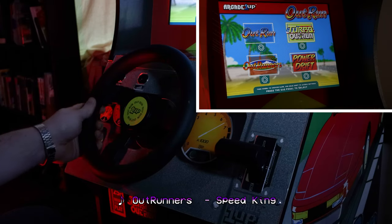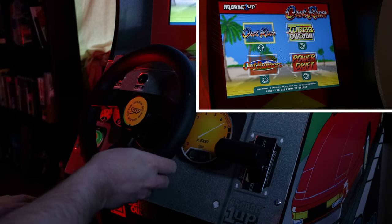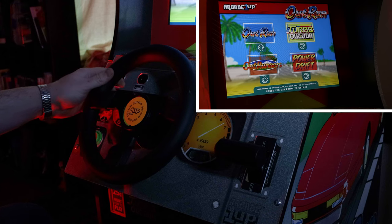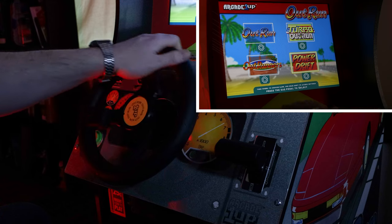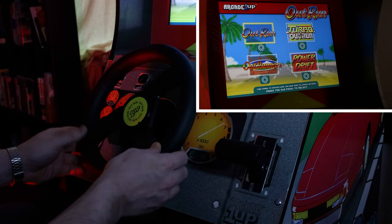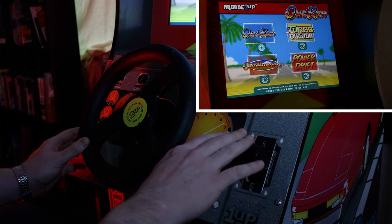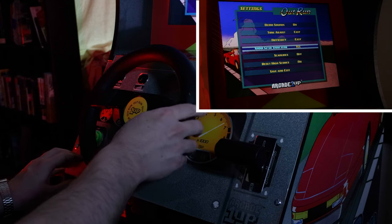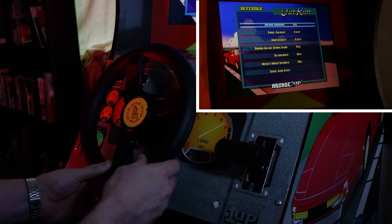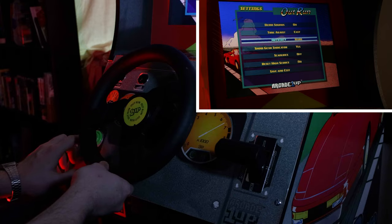Now that we've got the hardware covered, let's talk software. The main menu is simple and clean. When you select a game, you're greeted with a control splash screen, which is nice even though they're all the same. You select games with the steering wheel, which is kind of awkward — I think I would have preferred the music buttons. You hit start or gas to select an option, and to select settings you hit down on the gear shift, which is also just weird. The options presented are pretty standard: difficulty, more or less time, erase high scores, gear indicator, demo sounds, and scanlines. I've left the scanlines off for this review because they don't look great on camera, even though I typically leave them on.